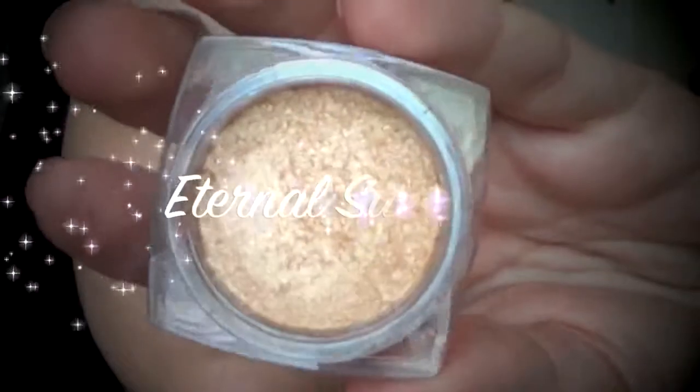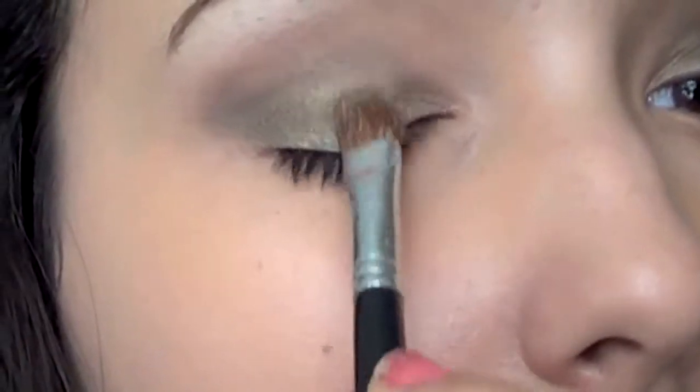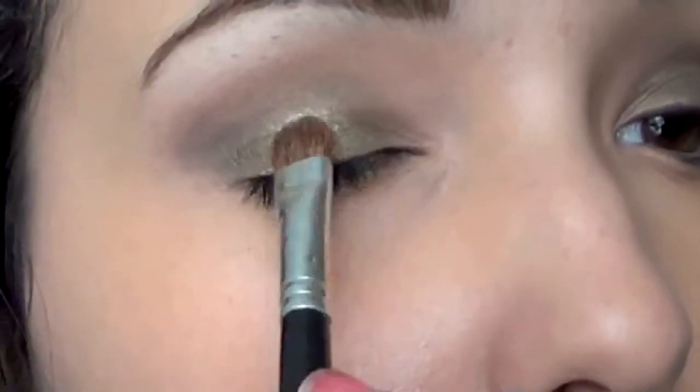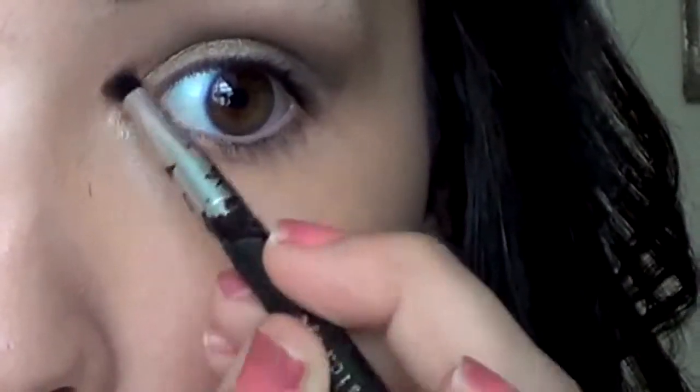Now I'm taking Eternal Sunshine, which is almost a white gold, and I'm just tapping this in the center of the eye over the eyeshadow just to add some more dimension. It looks absolutely gorgeous and pulls it all together. Then I'm going to also put that in the inner corner of my eye.